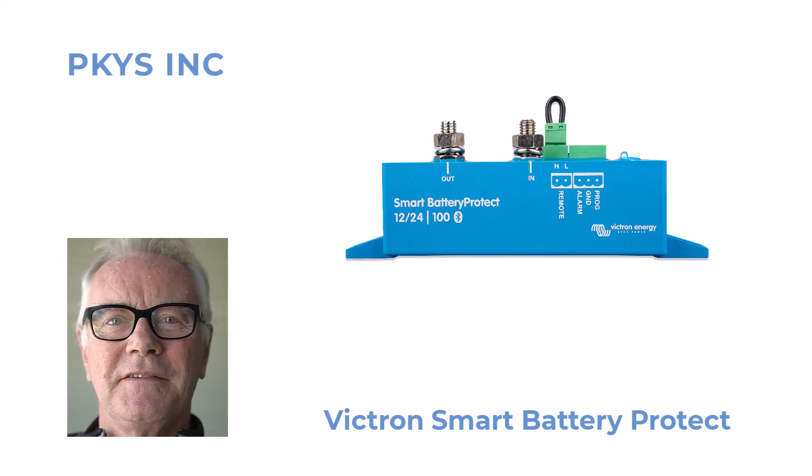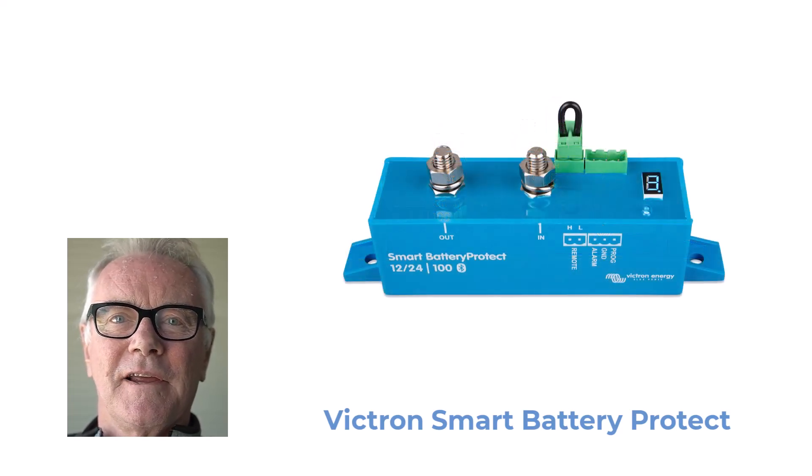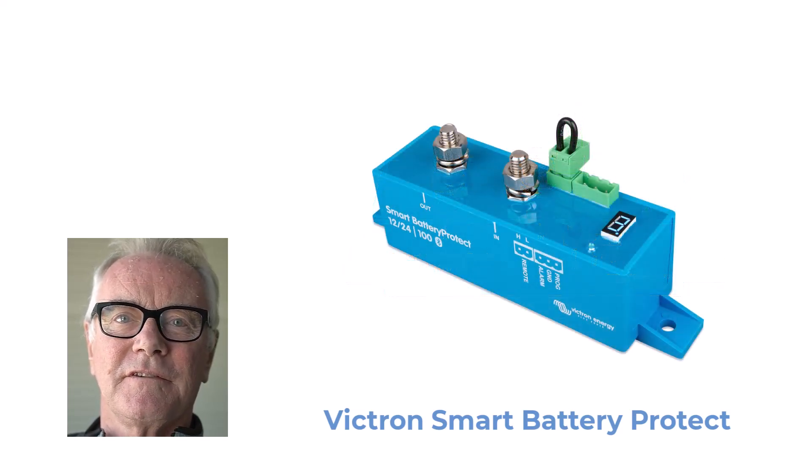Hi, Peter Kennedy here from PKYS. Today I'm talking about the Victron Smart Battery Protect. The Battery Protect is a solid state relay — it's really just a fancy on-off switch controlled by a microprocessor. How it behaves depends on how you program it.